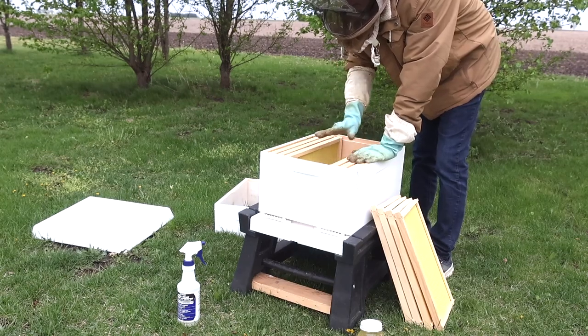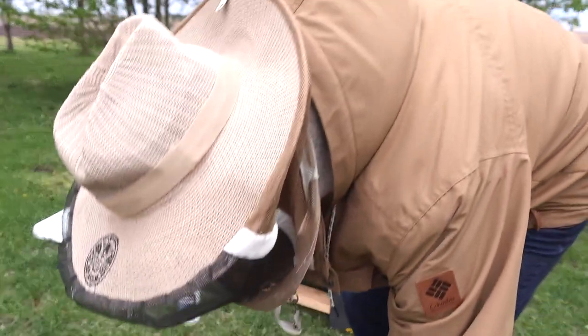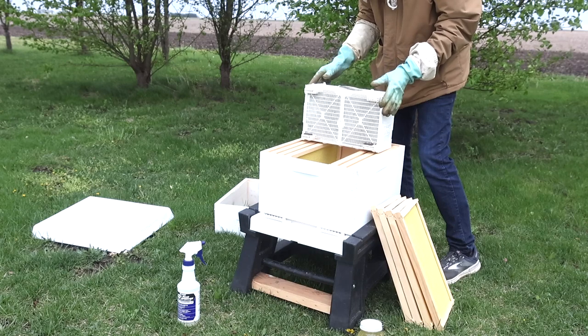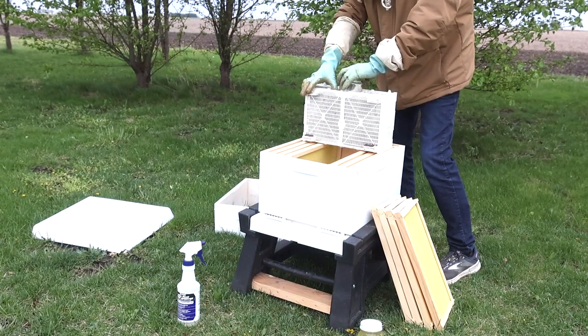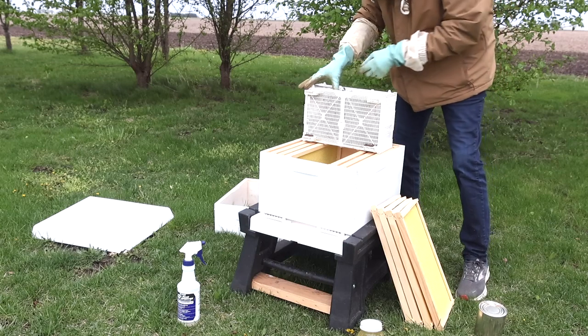What you want to do is move some frames out — about four out of the middle. We're gonna dump the bees, which are very cold in their package, into the hive. I'm gonna shake it down and pull the can out while holding on to the queen cage.